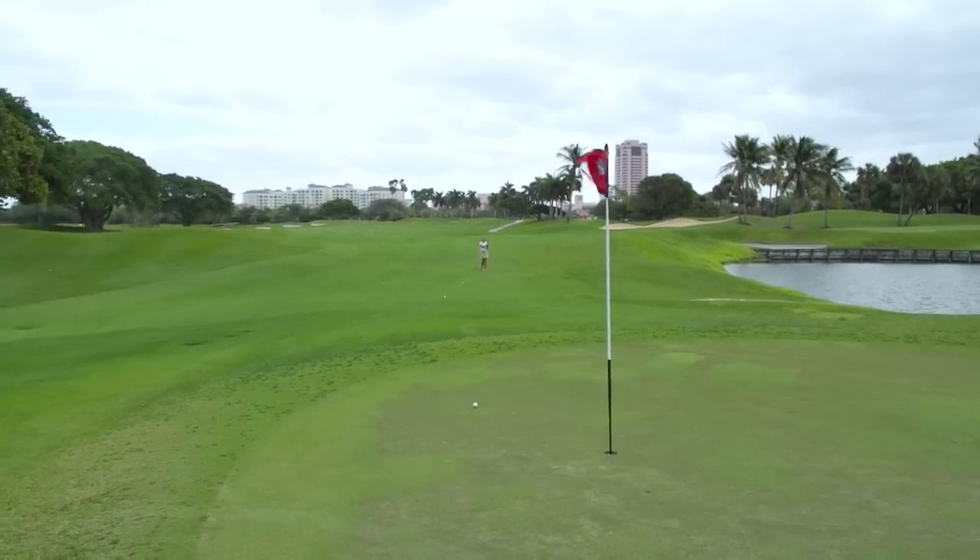You can be super accurate with your wedges just by getting a fraction, knocking the pins down, and sharpening your game.